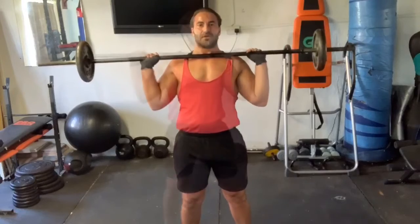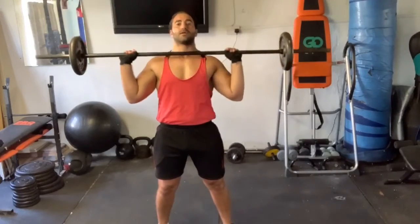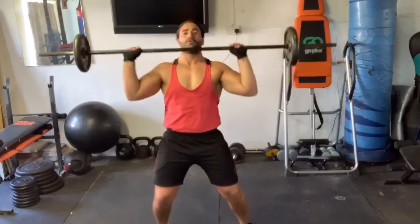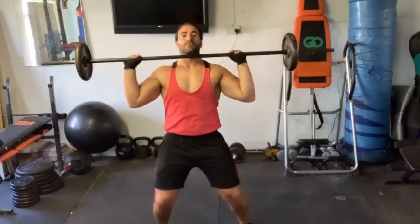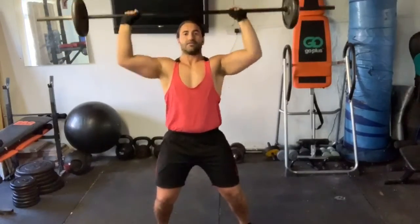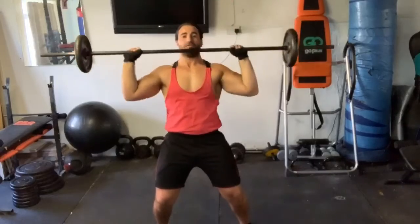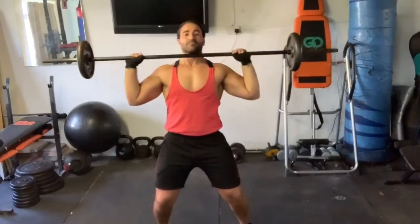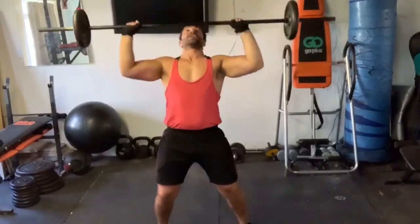Shoulder press. Nice and controlled, let's go. One. Two. Three. Four. Five. Six. Seven. Eight. Nine. Ten. Eleven. And twelve.